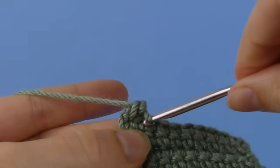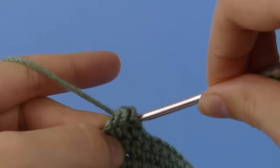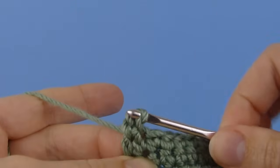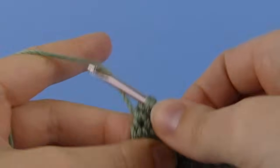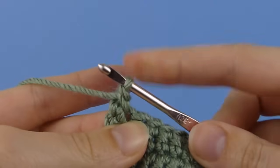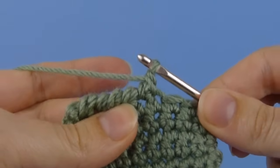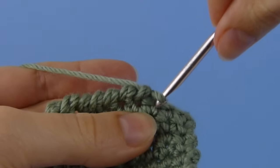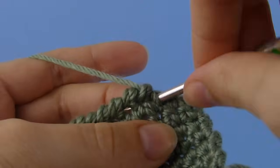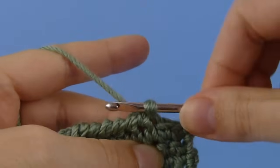So we insert our hook into the previous stitch. Yarn over and draw up a loop. Then yarn over and draw through both loops on the hook to complete the stitch. It's exactly the same as a normal single crochet except you're inserting your hook back into the previous stitch before drawing up a loop of yarn.